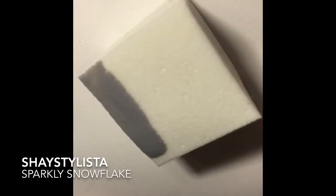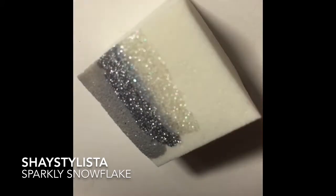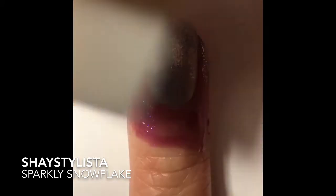To begin the design, I painted my nail Pelican Gray by China Glaze and allowed it to dry. Then I applied gray, silver, and sparkly white on a makeup sponge.